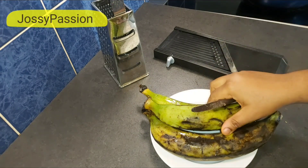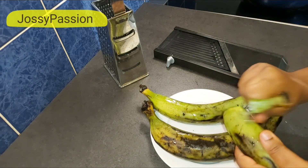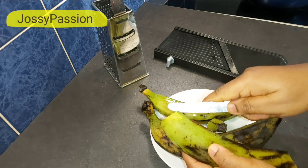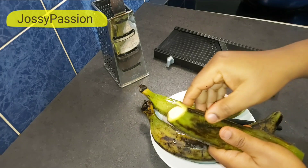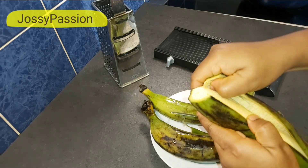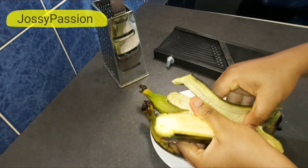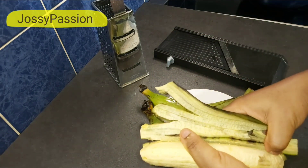I've already washed my plantain, so the first thing I'll be doing is to take off the skin. As you can see, my plantain is about 20 percent ripe — that's the way I love it. But you can go ahead and use one that is not yet ripe at all. Bet me, this one will give it a great taste.